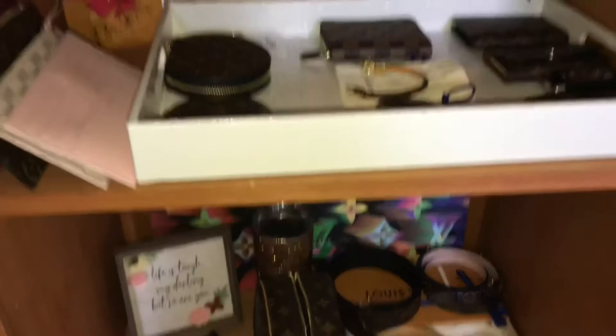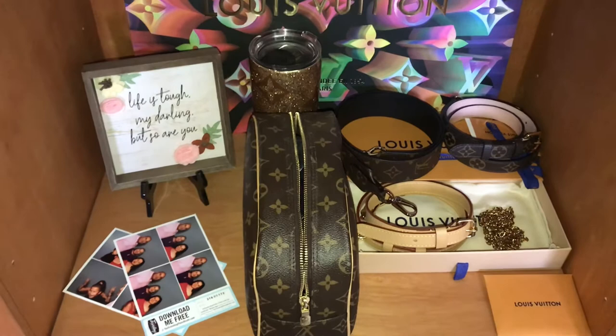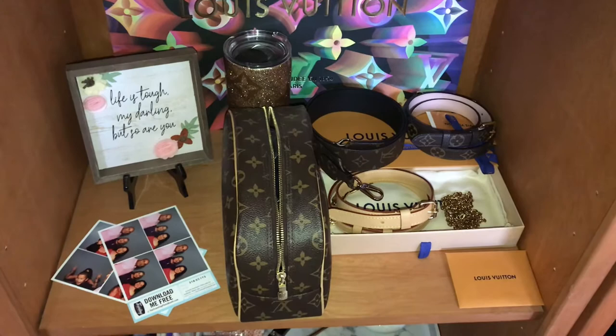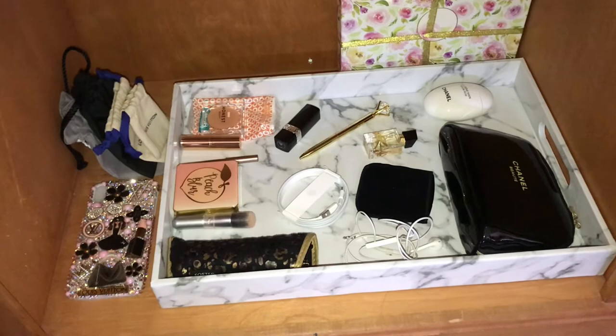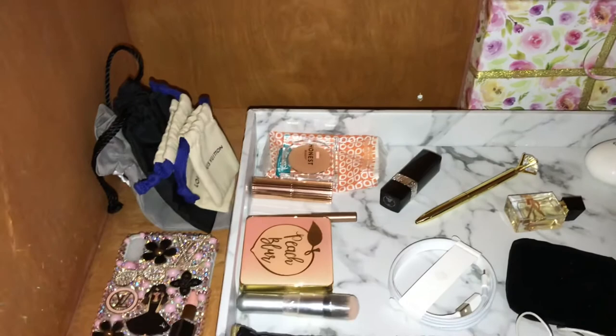I took all of my straps off and put them in a box. I have my cup that I like to take when I travel. My makeup bag I moved over here. On the bottom I have my extra everyday carry items and little travel pouches to keep things secure when I'm on the go.